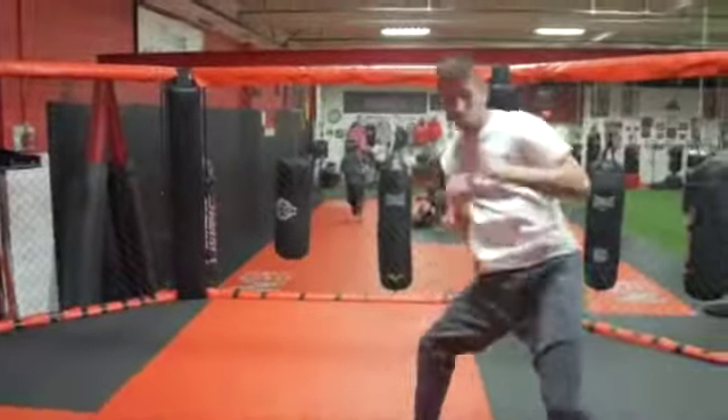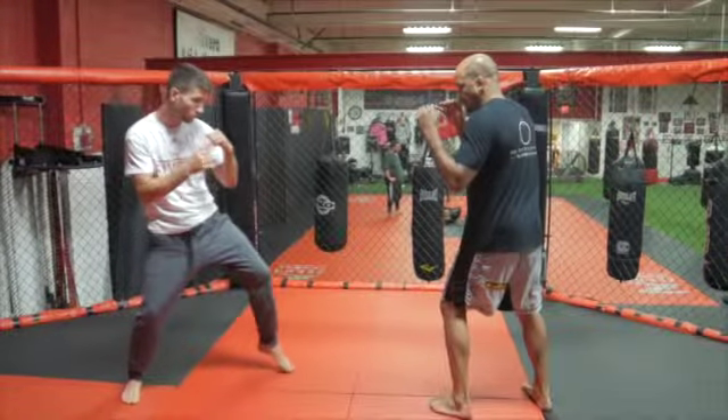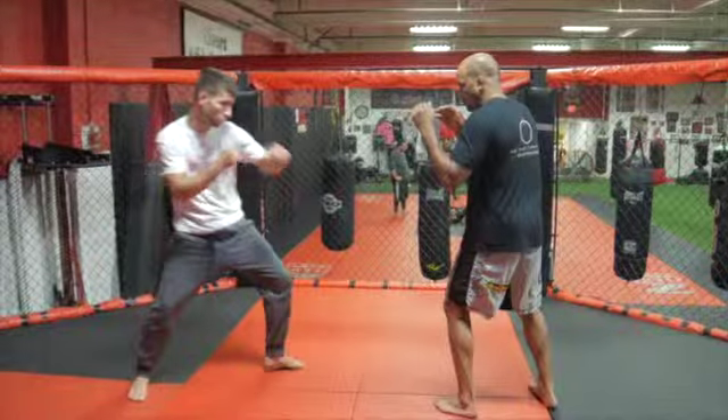Start several feet from your partner in a normal stance. Bend your front knee forward slightly and bring your back leg forward, pretending to strike your partner's midsection as you rotate your hips.